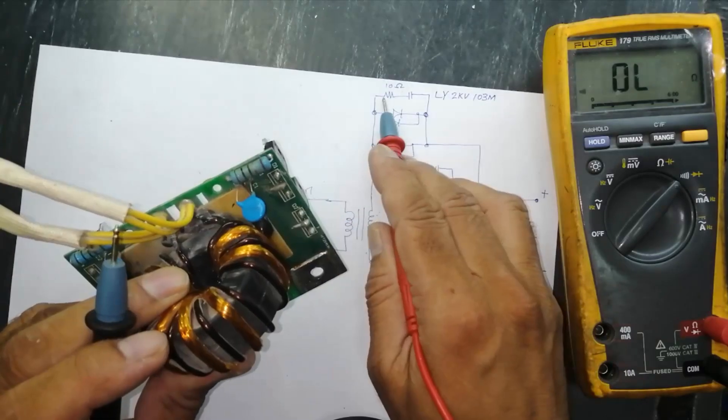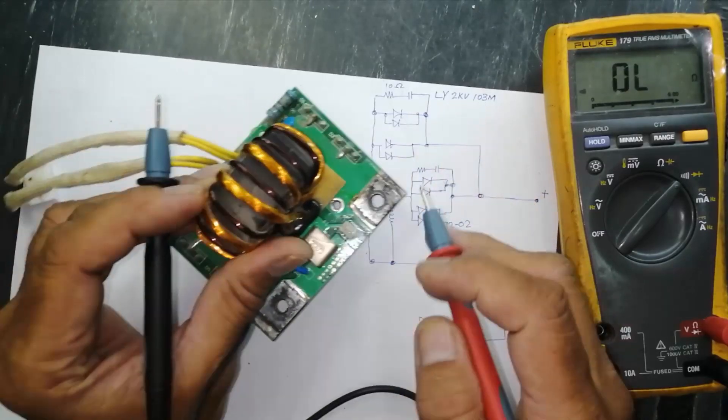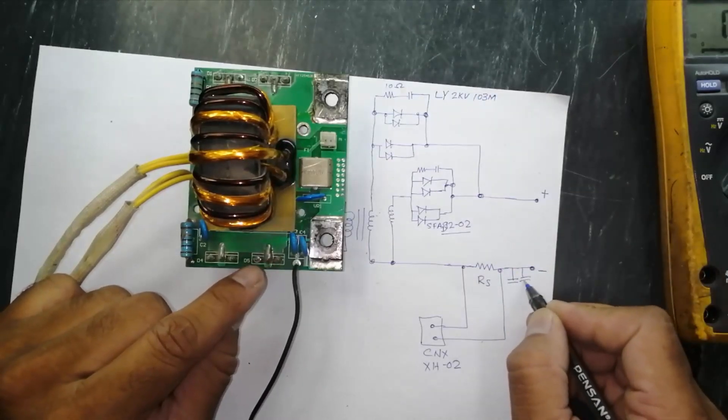Here we have a 10 ohm resistor and one capacitor — a class Y capacitor, LY 2kV 103M. This is the capacitor code. We have two of the same 103M capacitors.